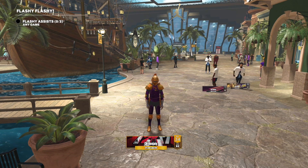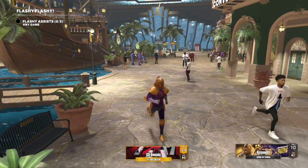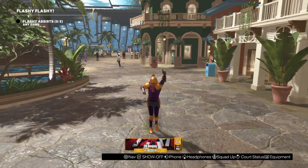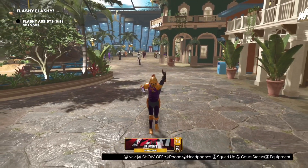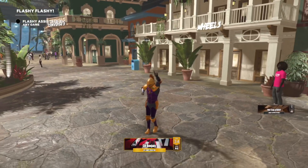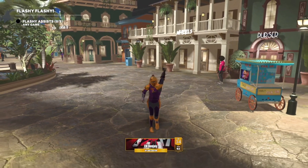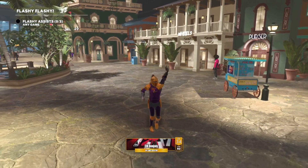Yo YouTube, it's your boy Benjay back with another video. Today I'm gonna be showing y'all this new jump shot for Season 7 — I've been using it since the start and I've been going crazy with it. At the end of this video I'm gonna show y'all a couple clips of me using this jump shot.